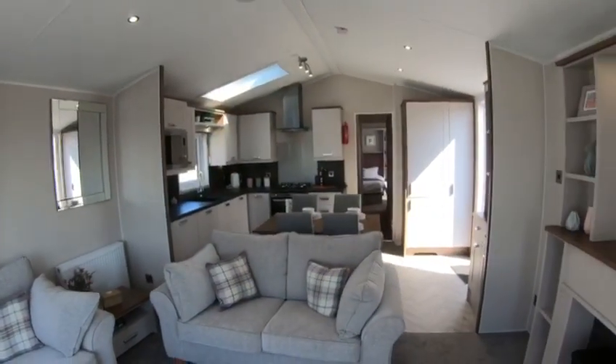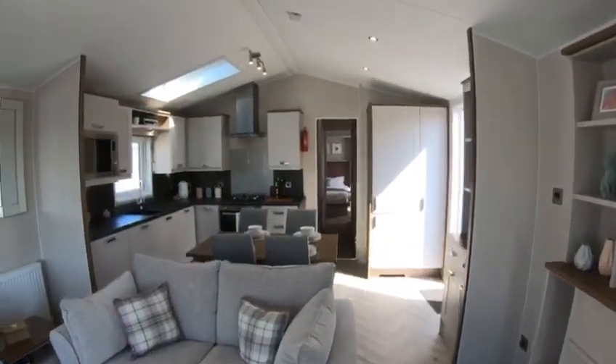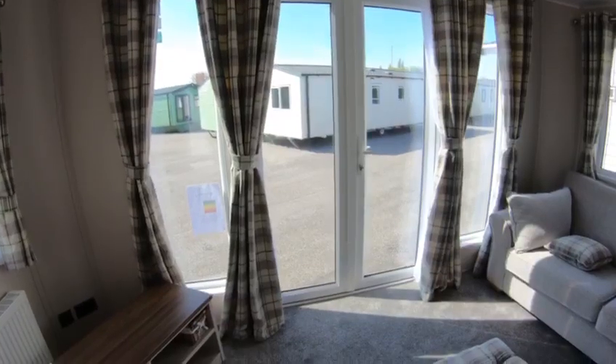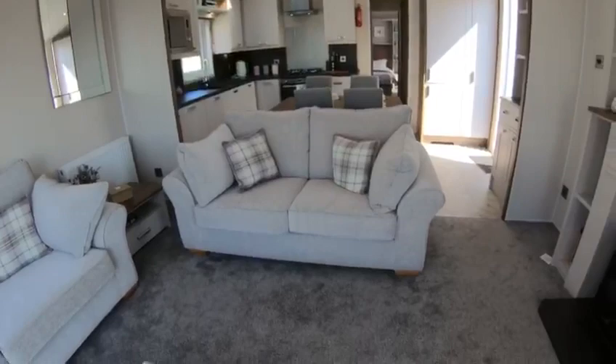This one that you're in at the moment has got aluminium cladding and residential spec. Now when you go for the residential spec you get the Outlook doors as standard. But it is just truly stunning folks, as you can see.